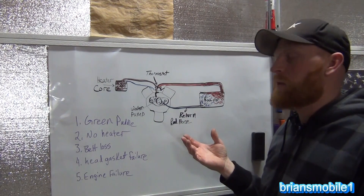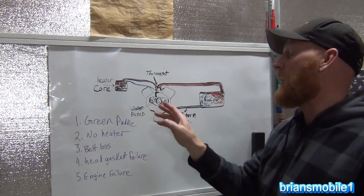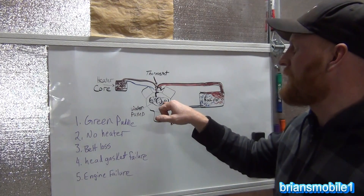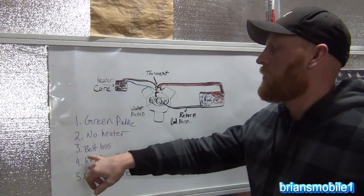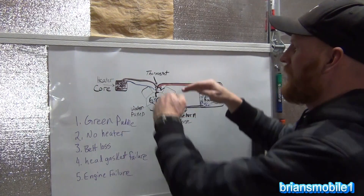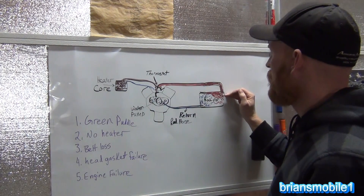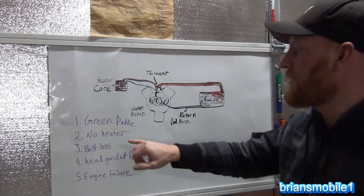What happened with our vehicle is it was getting green puddles on the ground. These are the symptoms that can happen as a result of a bad water pump. A water pump has antifreeze on one side and a belt on the other. If the level goes down, think of it like a hydraulic system — if it's down here, it's going to be empty at the heater core. So if your radiator is significantly low, you won't have any hot antifreeze to supply heat to the cabin, and you'll notice a loss of heat — no heater.